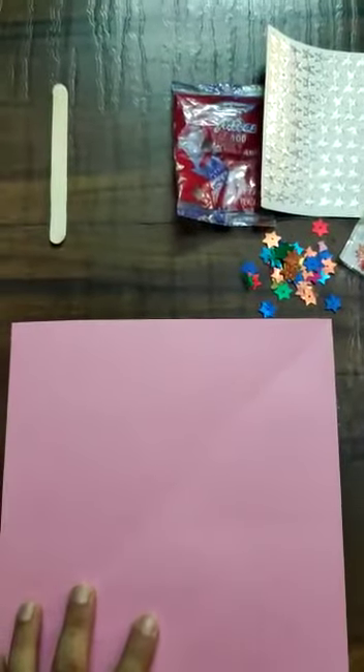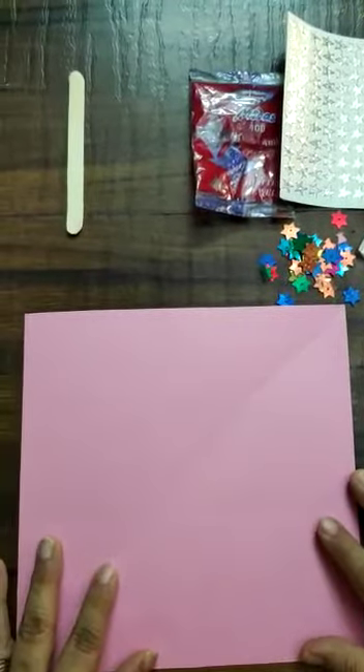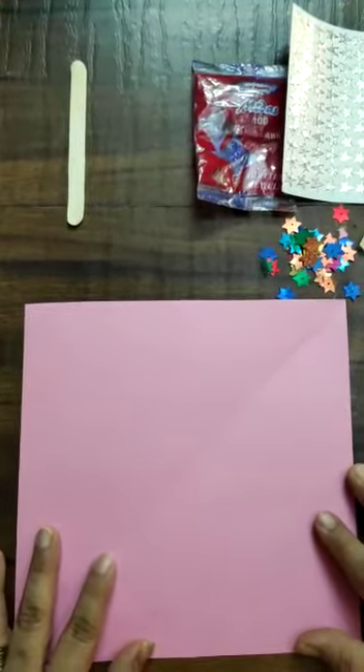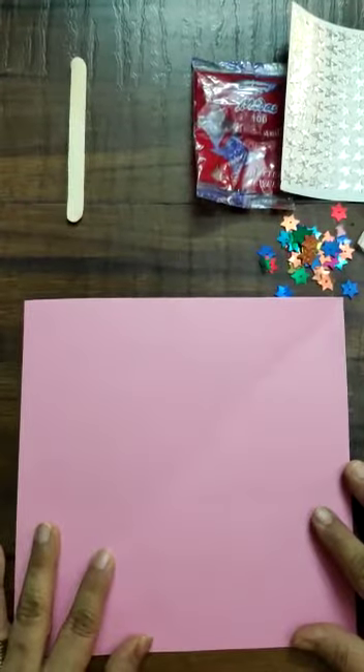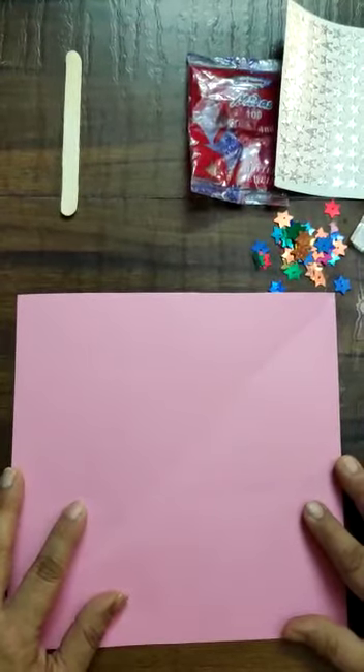Good morning children! How are you all? I hope you all are fine. Today I have come with a craft activity for you. I hope you will enjoy the activity. So today we are going to make a puppet — a clown puppet.